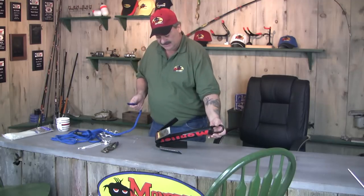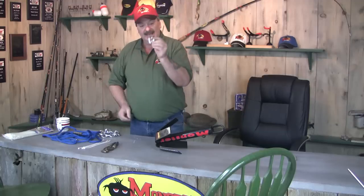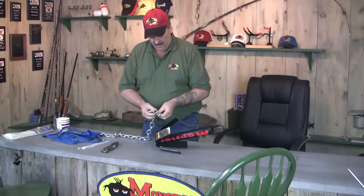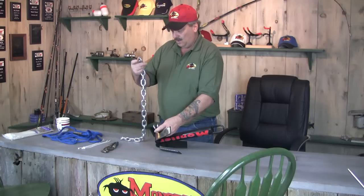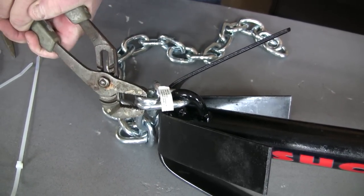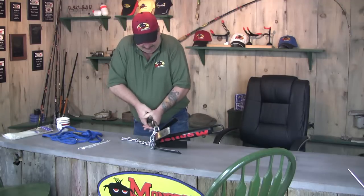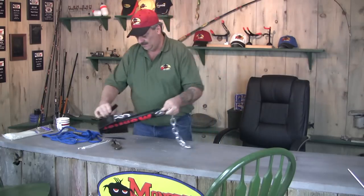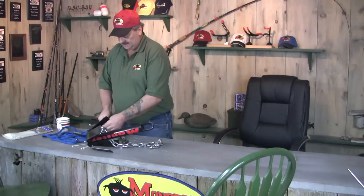Here's another feature on the monster anchor — this eyelet down here on the bottom. What you do with it is use a split link and a two-foot piece of chain. We're going to put the split link on down at the bottom, follow the chain on the split link, and then squeeze it together making a good connection. This is a different way to do this.